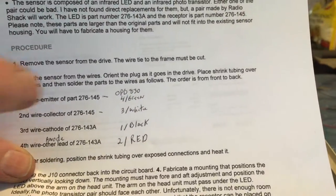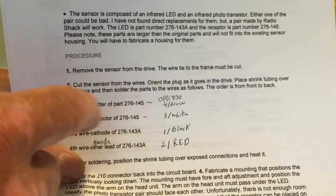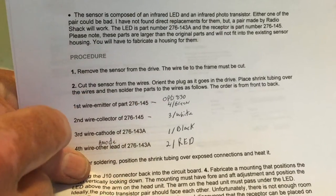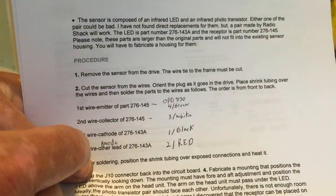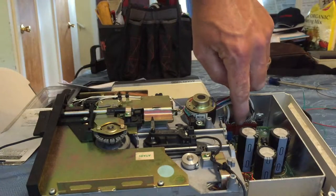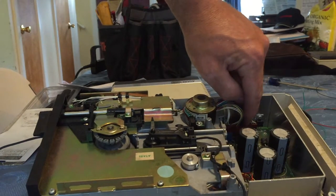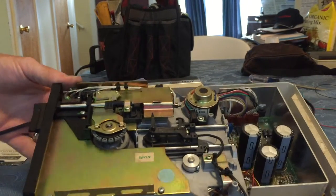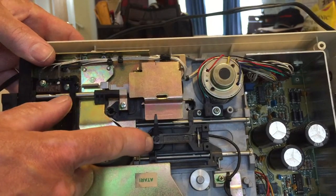Here's the wiring setup: wire one goes to green, wire two goes to white, wire three goes to black, and wire four goes to red. Again, that's numbered from front to back — one, two, three, four.